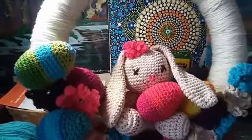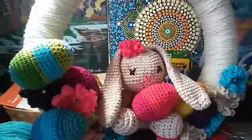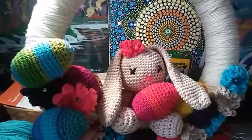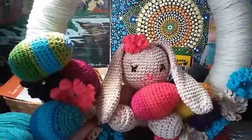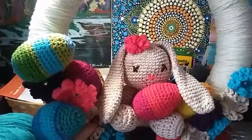Hi everyone! It's Dawn Marie with Custom Comfy Crochet, and today we are here for part two in our spring Easter wreath tutorial. We're going to learn how to crochet this Easter bunny rabbit in the middle of the wreath. Please remember to like, share, and subscribe so that you can be entered in the giveaways that are coming up.